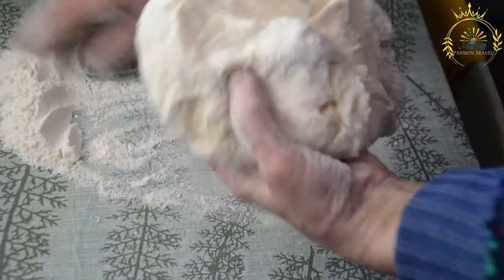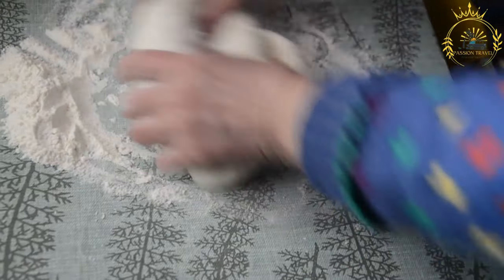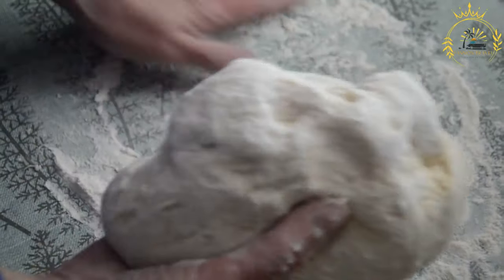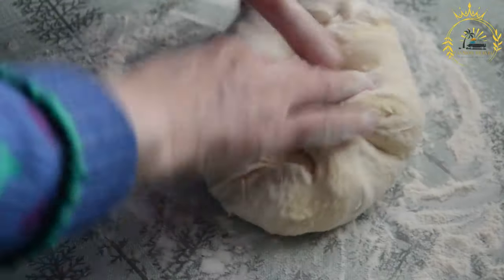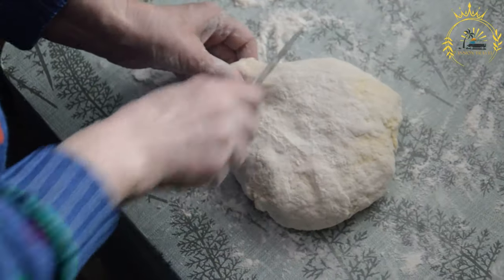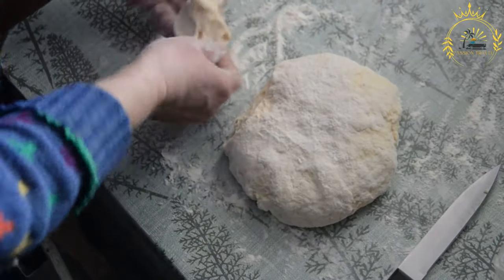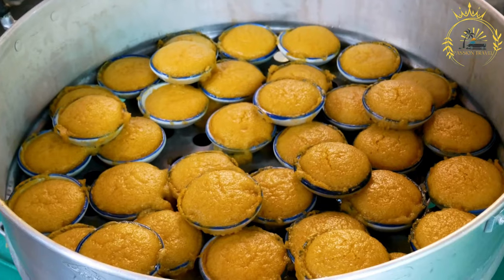Johnny cakes can be cooked by frying or baking depending on regional preferences. For frying, heat a skillet with a small amount of oil over medium-high heat, cook the cakes until golden brown on both sides — a few minutes per side — then drain on paper towels. For baking, preheat the oven to 375°F (190°C) and bake for about 15 to 20 minutes until golden brown.